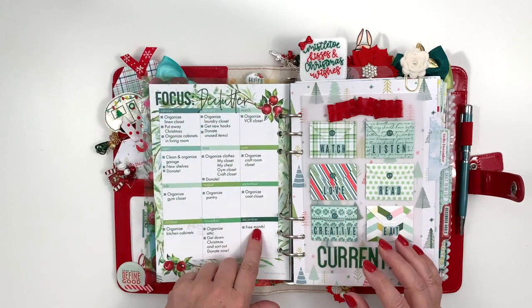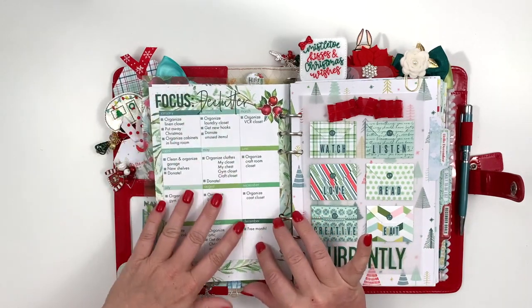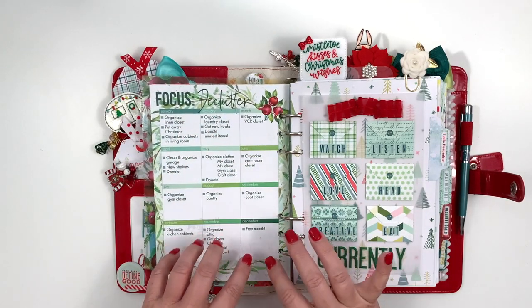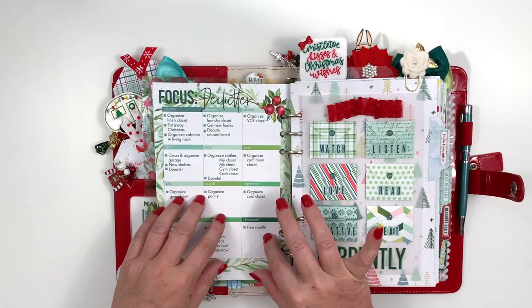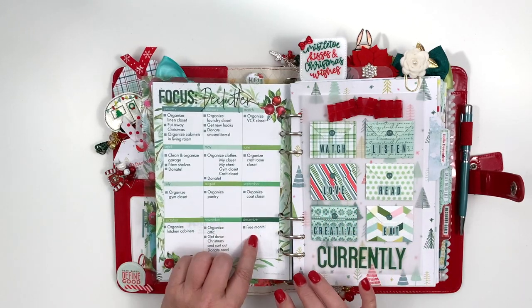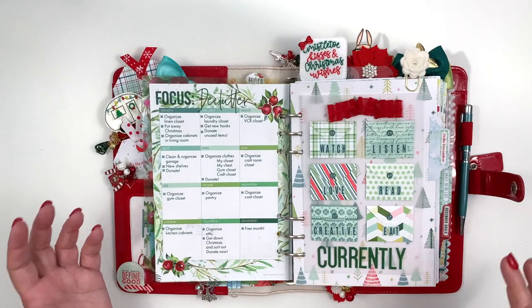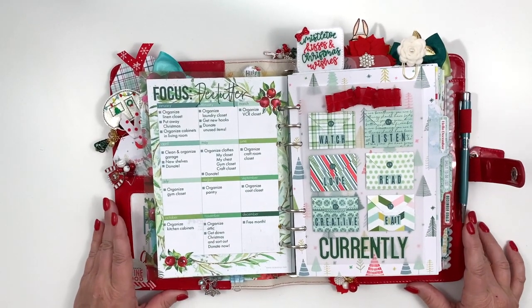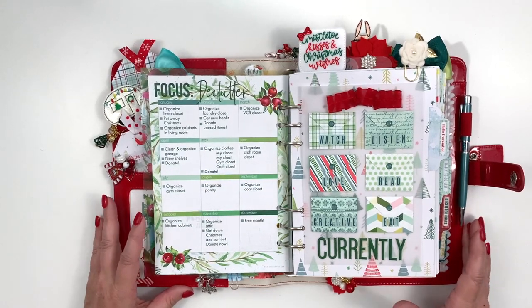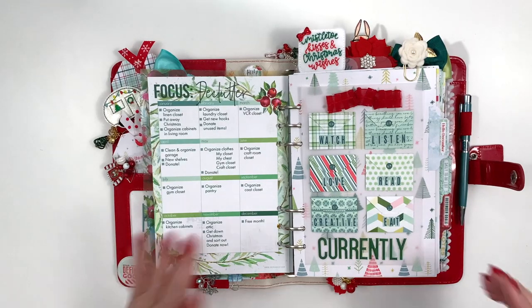This is the last month and it's a free month, but I went ahead and printed it anyway because I've done it for the whole year. This is my focus on declutter for 2020 — each month I took a different area and worked on decluttering. We did not organize the attic in November so I really need to do that. It hasn't gotten cool enough for us to go up there — it's just so hot.